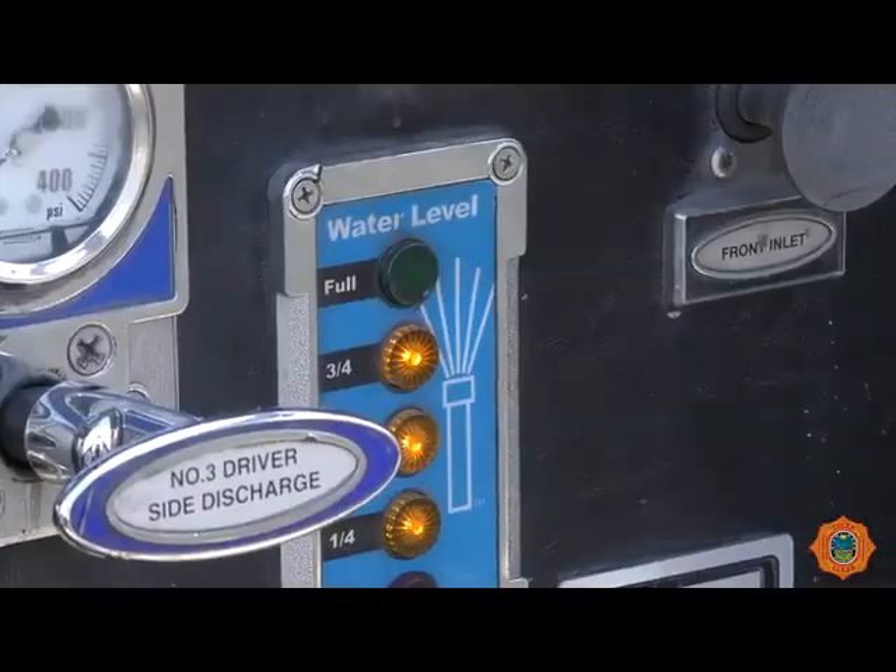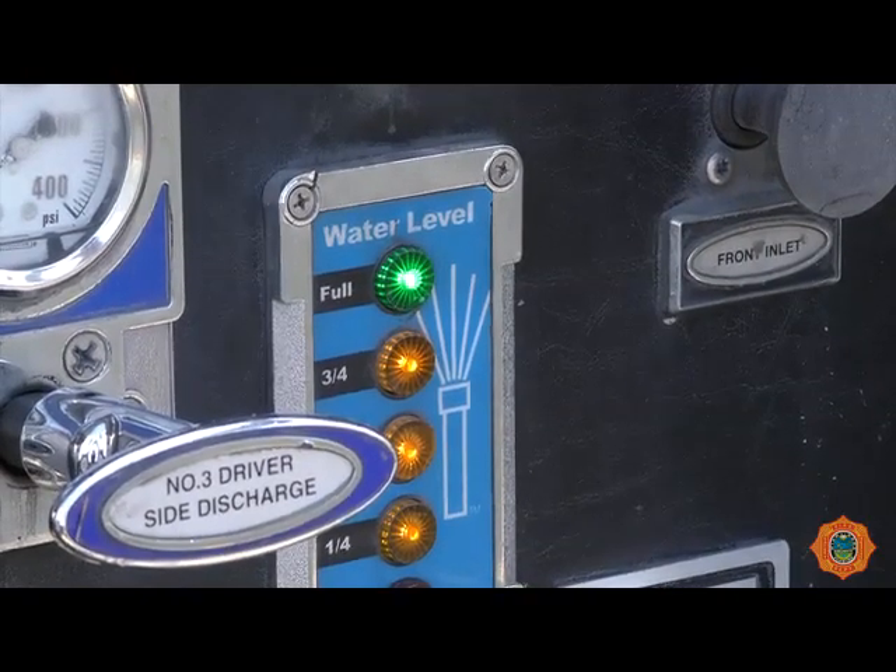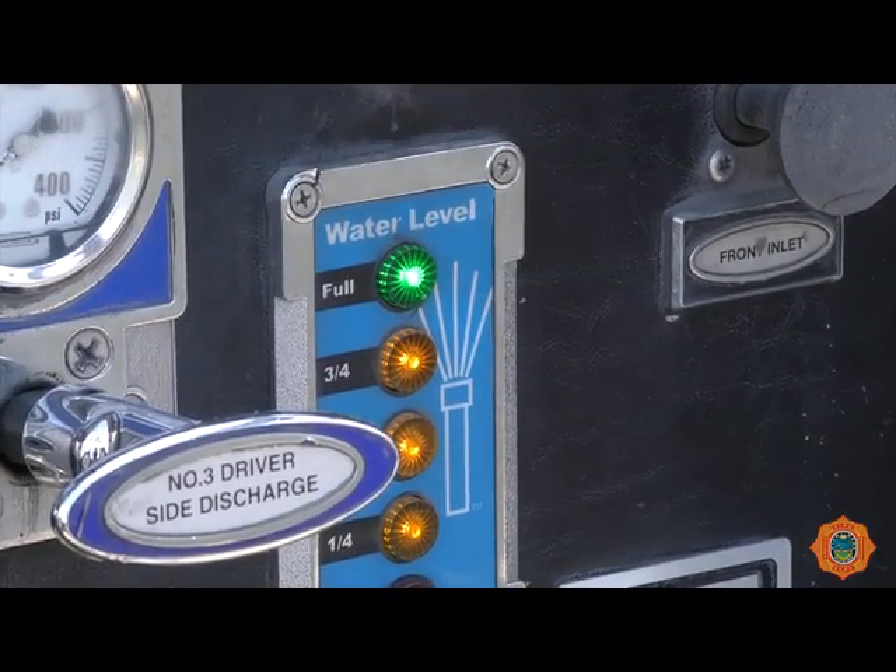The water supply is now established. Close the tank to pump valve. At this point the truck's tank should be refilled. The truck's tank should always be kept full to allow the water supply to be re-established if necessary.